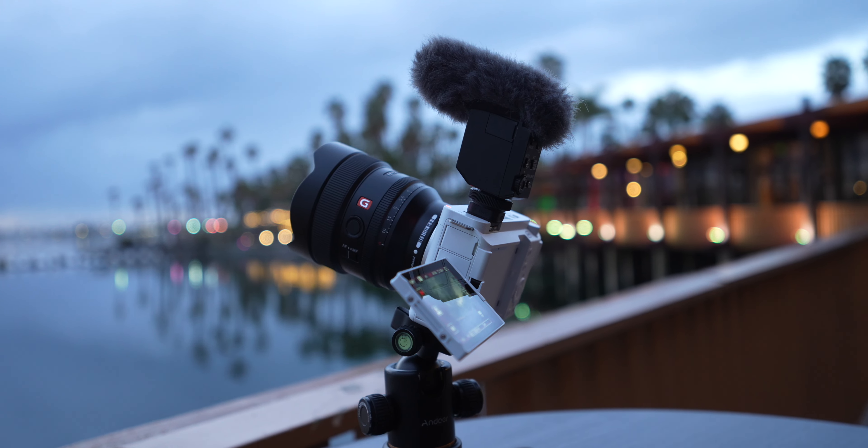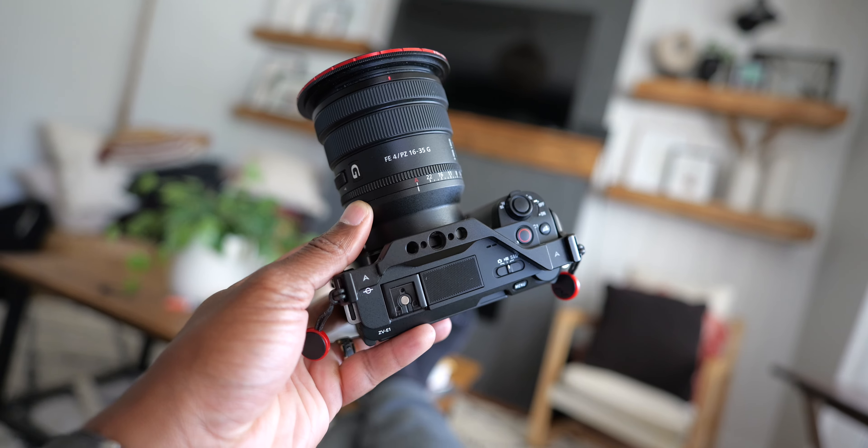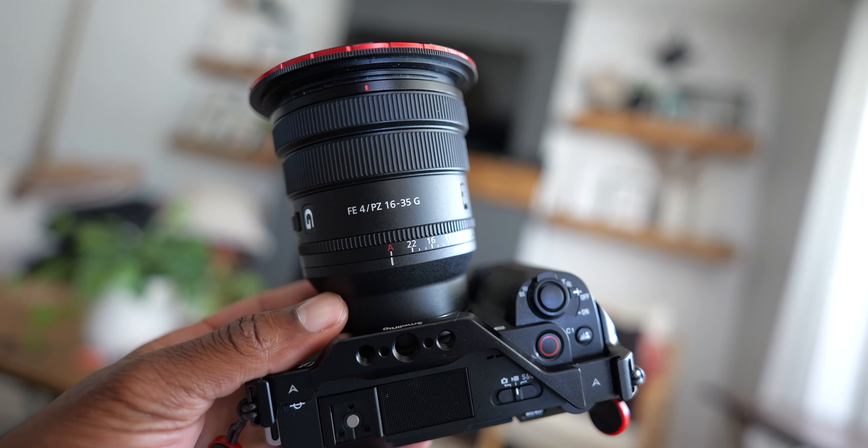Now I want to talk about system perks because this is a big deal, starting with the Sony ZVE1. First of all it has the digital hot shoe, which means you can use Sony's digital microphones — they are so good. It's got the built-in microphones on top so you don't need to worry about forgetting a microphone. You also get access to Sony's ridiculously huge lineup of native and third-party lenses, plus all the vlog stuff built into it.